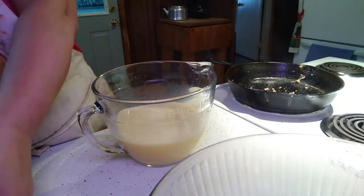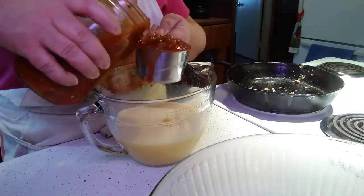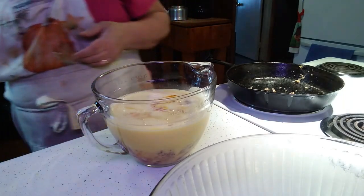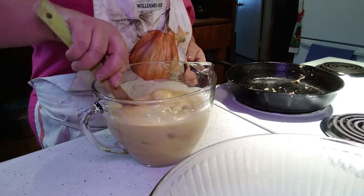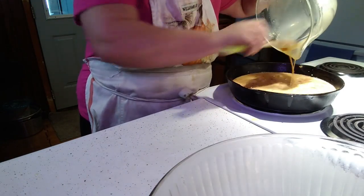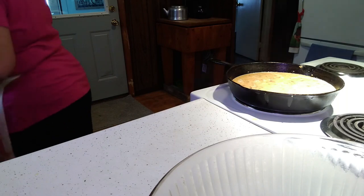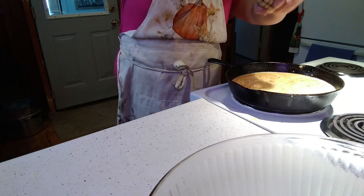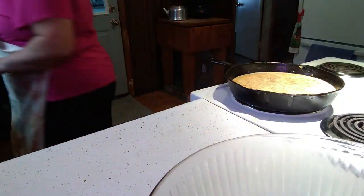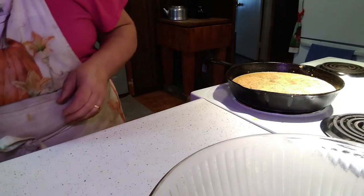I'm going to take at least two cups of my salsa and mix it in with my eggs. I don't need to spray this pan because the eggs will be just fine in here. My salsa is very mild, so I'm going to put just a little bit of pepper and a little bit of salt in there, and that is all I'm going to add.